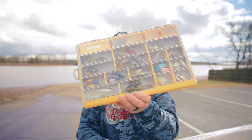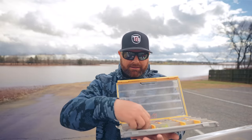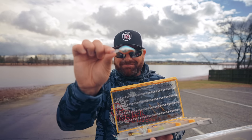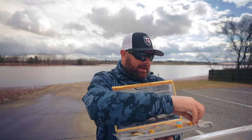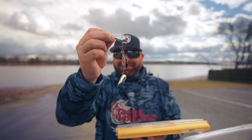These techniques can be applied not just now — it's going to go all the way through into summer. Look at this BFS box I got: little topwaters, little tiny crankbaits. It's literally downsizing all of your favorite techniques. Little lipless baits. We did a buyer's guide on BFS during the holidays — little lipless baits and so much more.